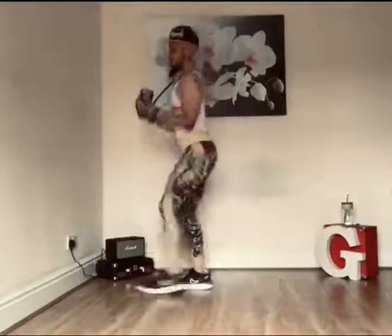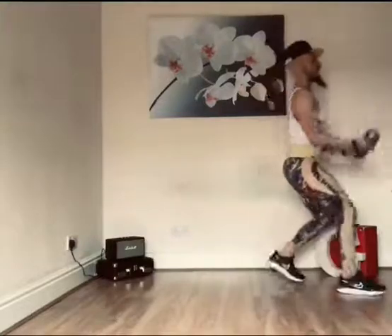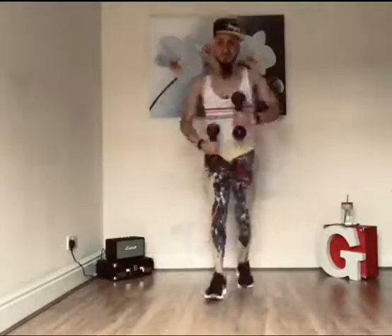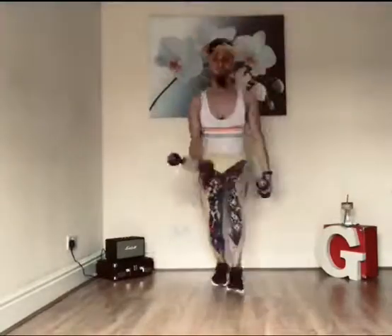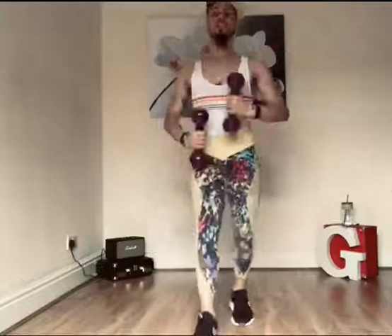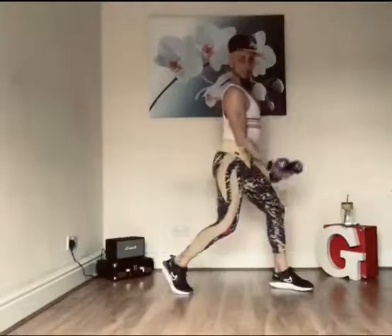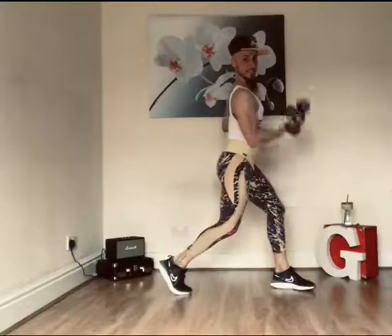Bicep curls. Now you can add the arms. We're on the top. Beautiful, guys. Two more. Two more. All the sides.